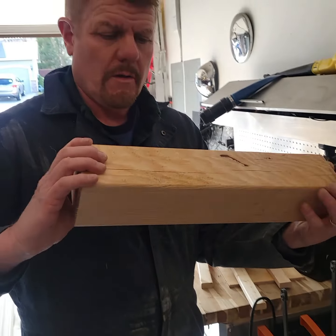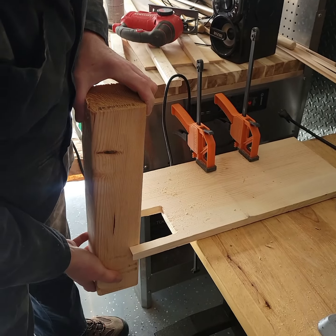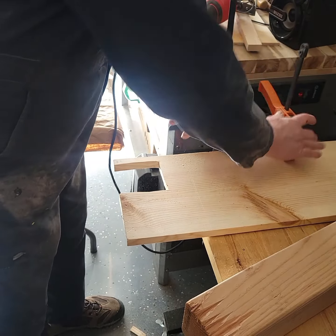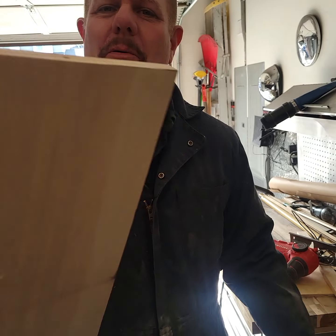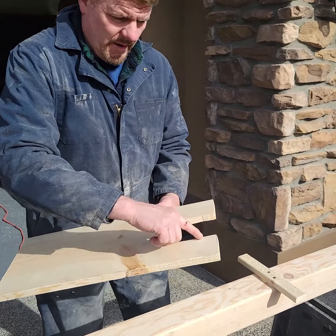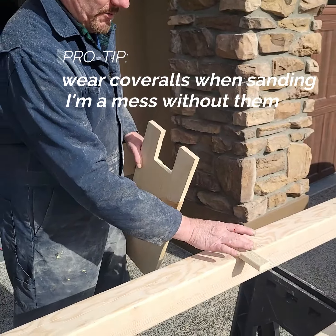I'm using this piece here as a template rather than that big tall one. Now we're going to put some sandpaper on these, polish them up, and get them ready for staining.